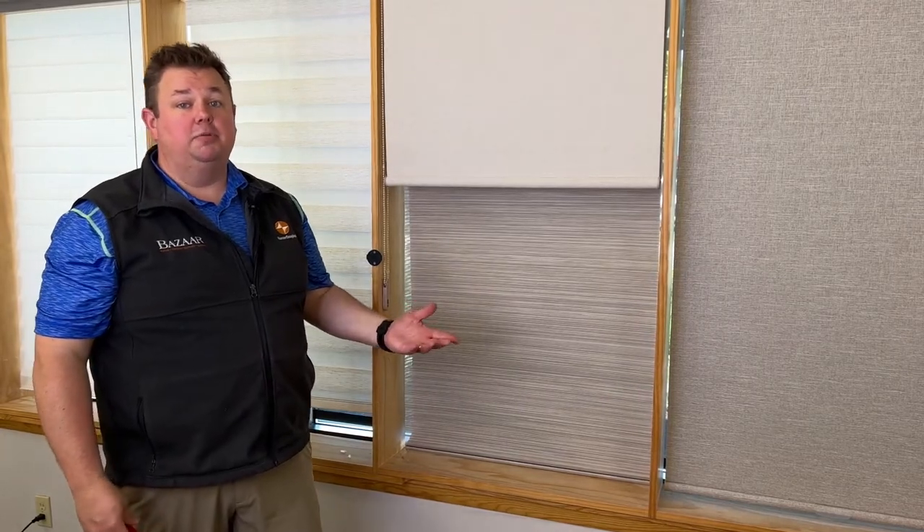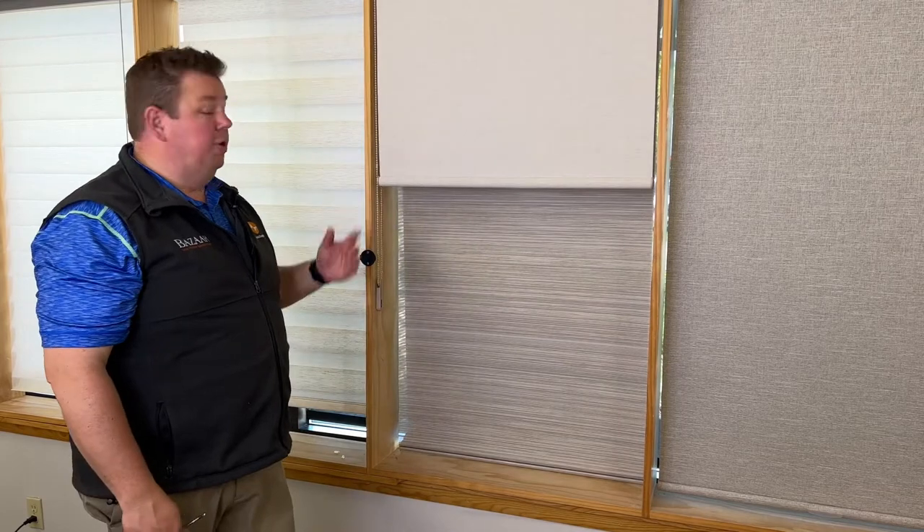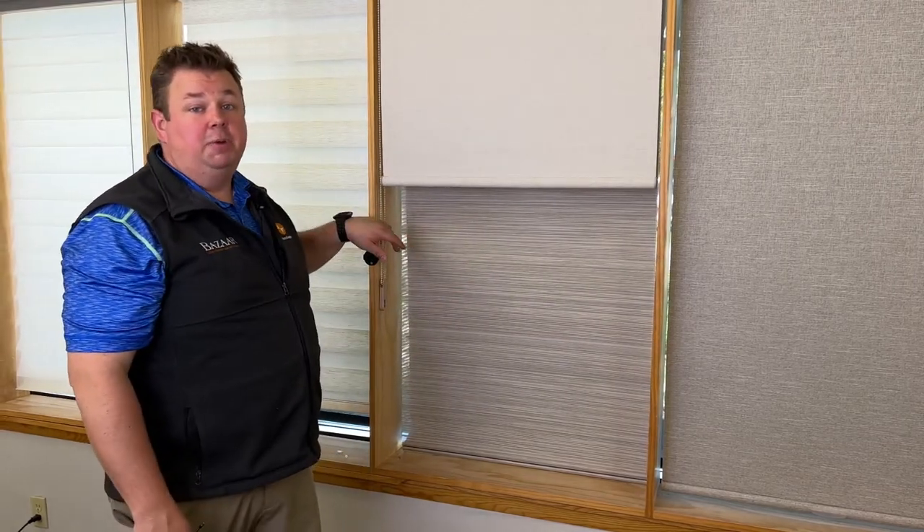Stop in our Waukesha showroom today. We're located about a mile away from the corners of Brookfield. Our mailing address is in Waukesha, but the physical location is actually in Brookfield. Stop in and we can show you how to put the bead chain back on and sell you the bead chain connectors that you need. Or give us a call at 262-784-2448. BizarreHDC.com.